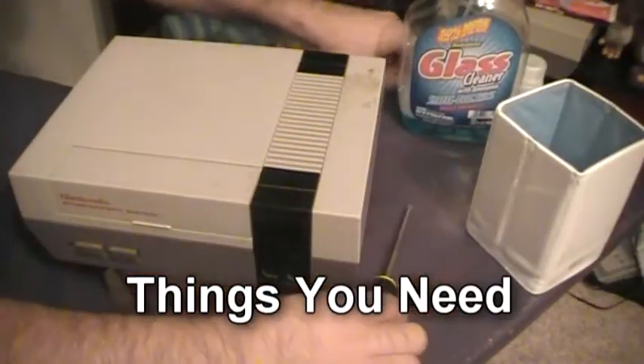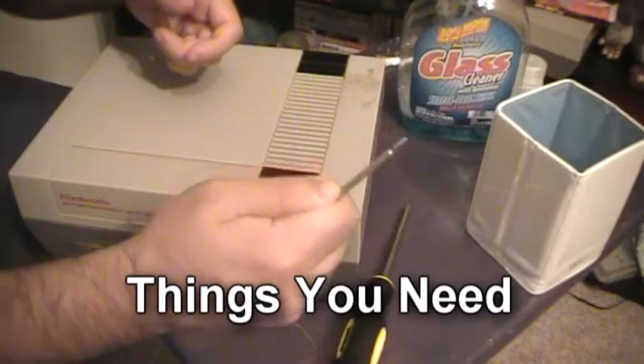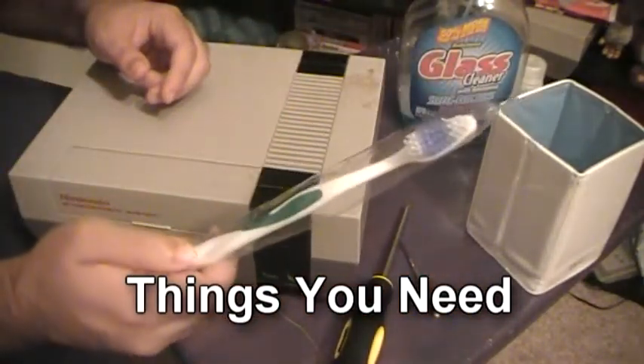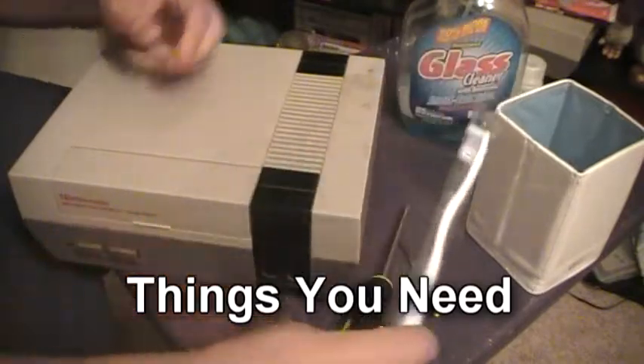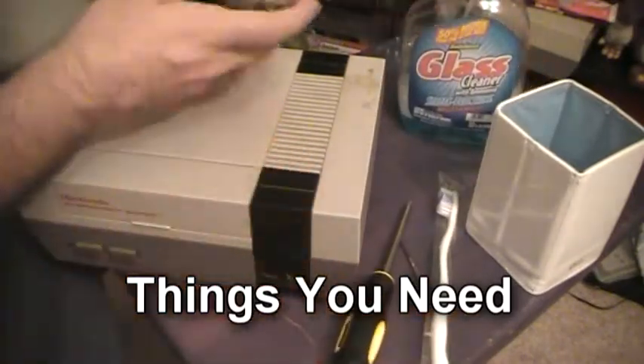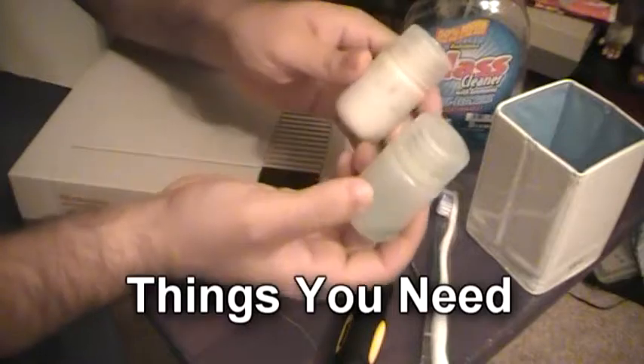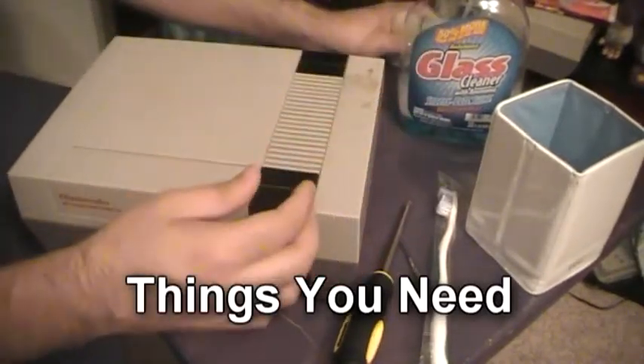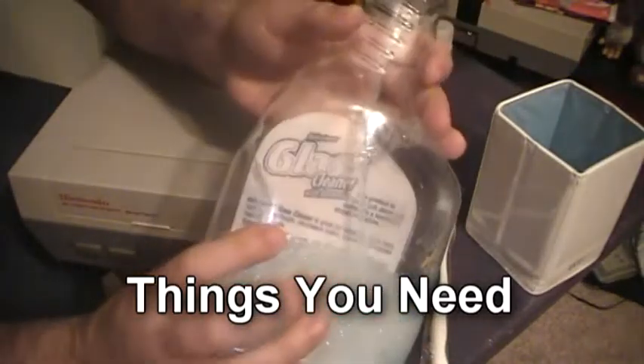You'll need a screwdriver, and a smaller one — I like to use it for the lockout chip. And a toothbrush — this one's brand new, fresh from the dentist. Also, I have a couple of cleaning solutions for my NES cartridge cleaning kit if I need to clean the connector, and good ol' glass cleaner.